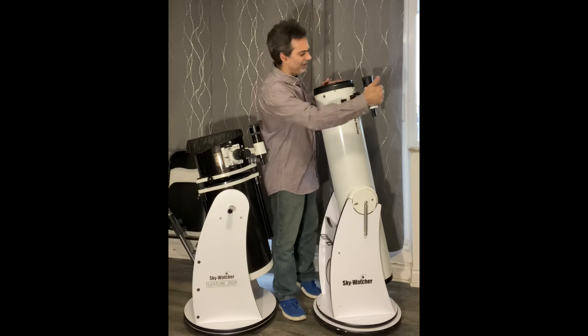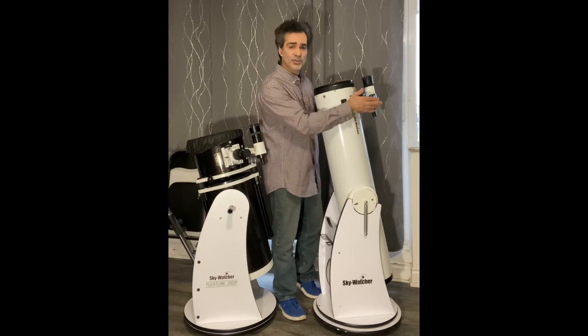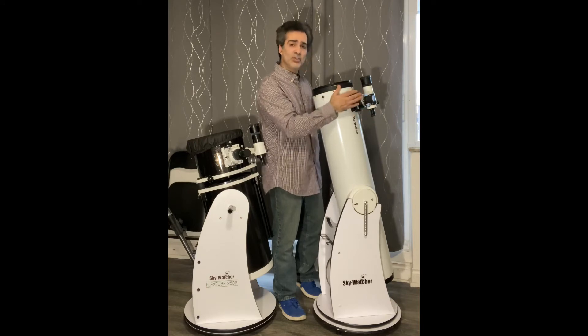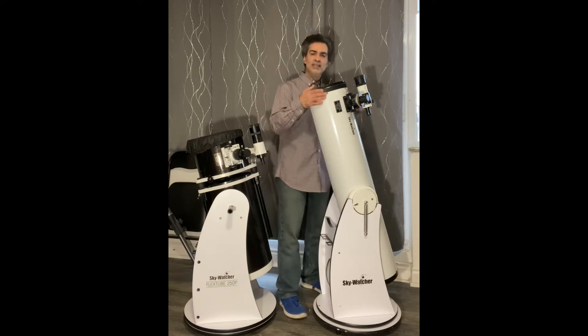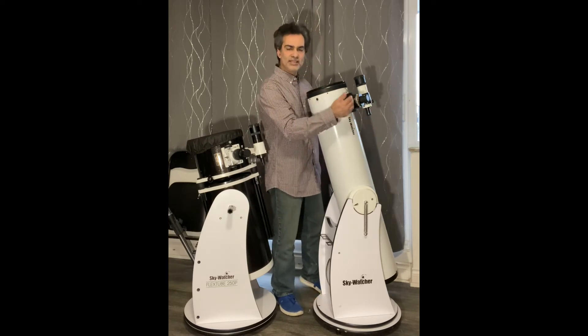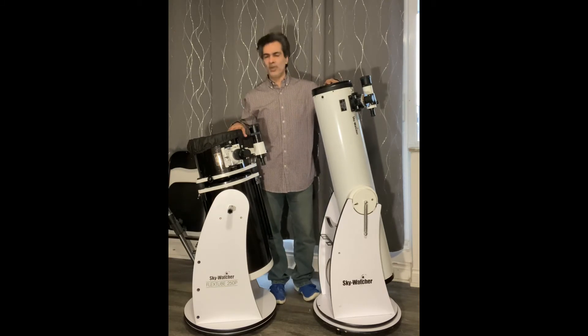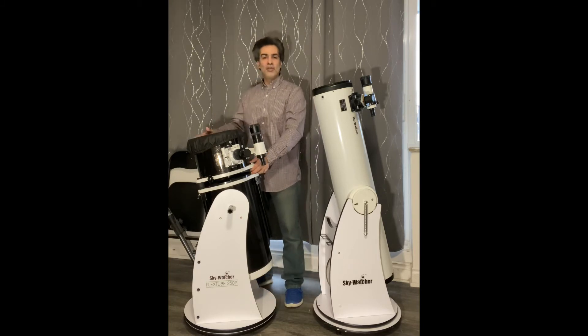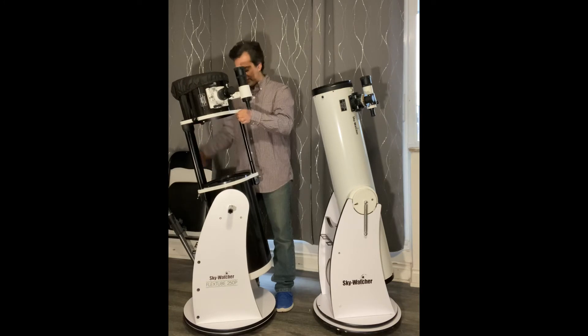If you're brand new, collimation is not that easy. Your secondary has to be right-centered on the focuser, then the angle has to be perfect, the laser beam has to go to the primary mirror, and then if you have a mirror with a center dot you have to return the beam on the center hole. If you're in the hobby you'll know what I mean, but it's not as easy for brand new people.